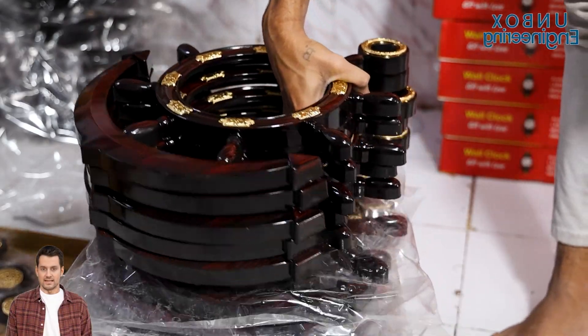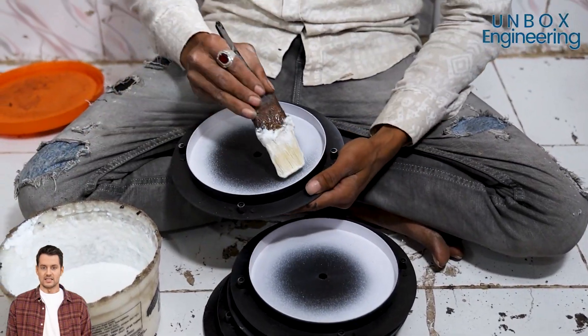Next, apply glue on the frame — ready for the dial. It's time to stick it on, then let it dry for a bit.